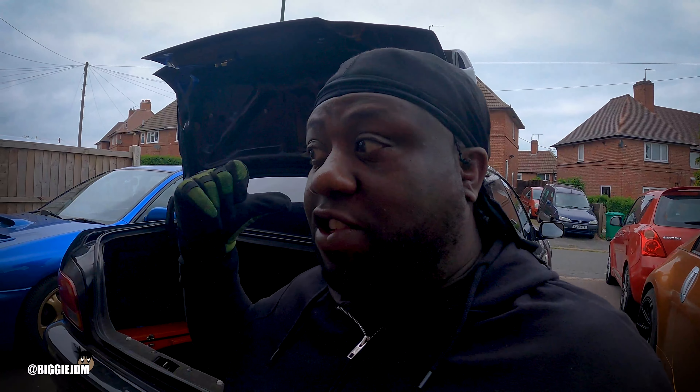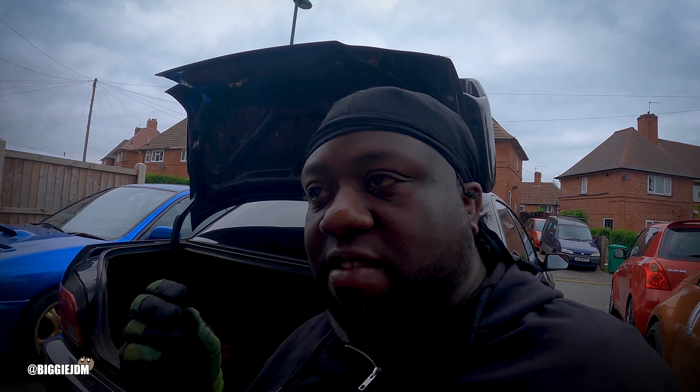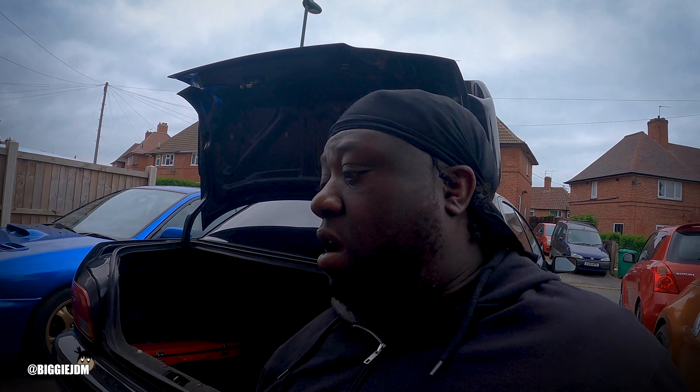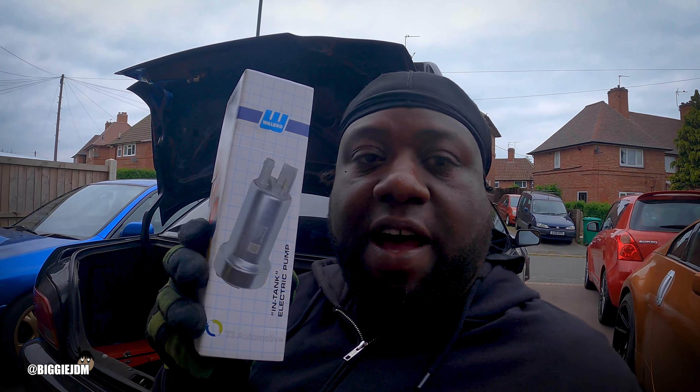It's Biggie JDM here. In the last video we drove the GC8 that we just bought down to Wales and drove it back. However, there was an issue with the boost and with the fueling. When you put your foot down straight to the floor, it's hesitant. When it's idling, it's going up and down. I don't know if there's a boost leak because I installed a new dump valve and I didn't have a gasket — that gasket's now come as well, so we can fit that. Also the fuel filter — we've ordered a new one but it hasn't come. So today's video, we are going to install a Walbro 255 fuel pump into the GC8 because I think the old one's packing up.